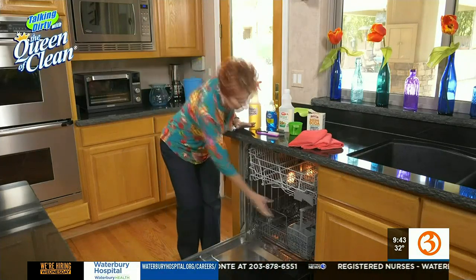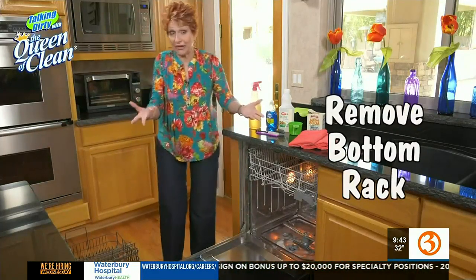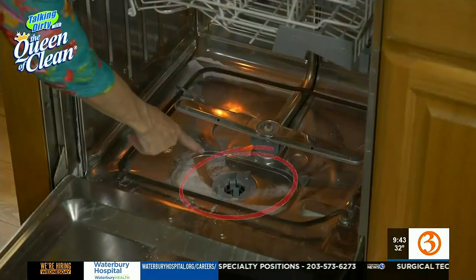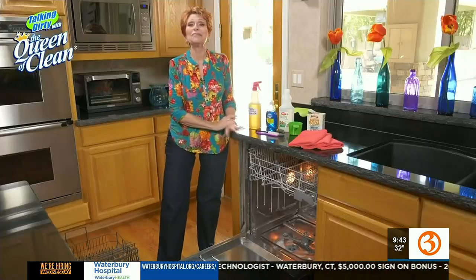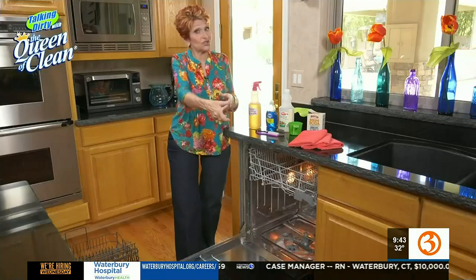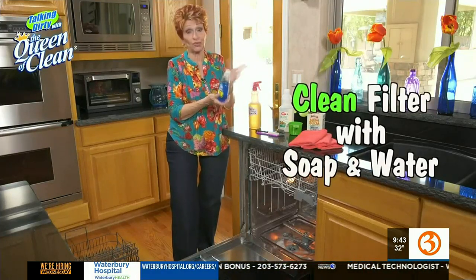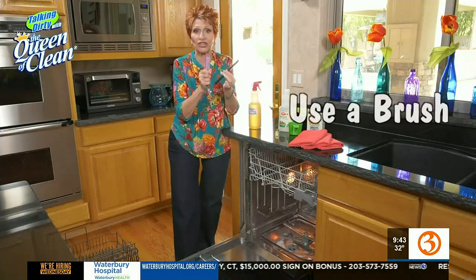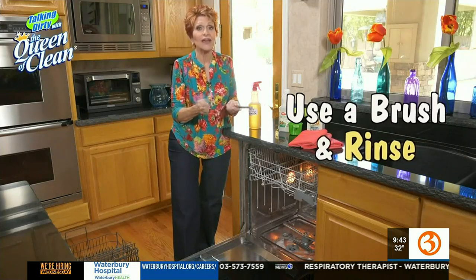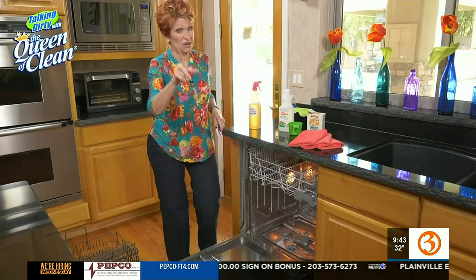First of all, let's look in the bottom of the dishwasher. I advise pulling out that bottom shelf and just sitting it out of the way, because you know it rolls right out. In the bottom of your dishwasher, right down here somewhere, you will have a filter, and it should be cleaned at least once a month. Be sure you know where it is — it usually just twists out. Twist it out, put it under the sink with some soap and water. Just your regular detergent will be fine, the stuff you use at the sink. Use a brush to brush it — any kind of brush that will fit into it. Rinse it good, and then put it back in. It'll make a huge difference. If you see your dishes not coming out as clean as they could, that's probably the problem.